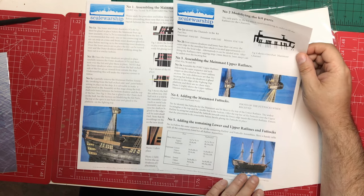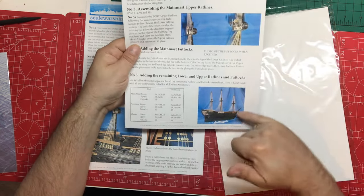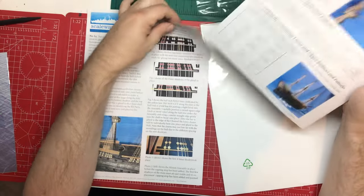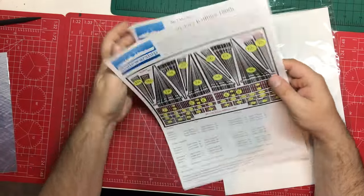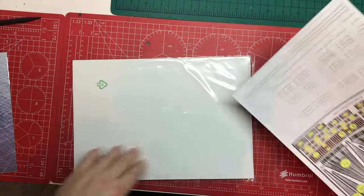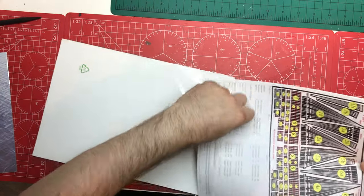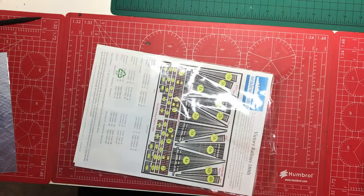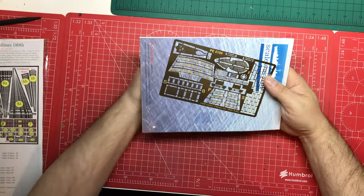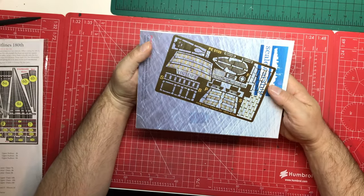They show completed pictures of the model with all three of their sets on. It's all very comprehensive and it's not expensive compared to other photo etch sets from other companies. I think these are good value for money. This next set looks smaller but it's smaller parts — it's the general fittings set.